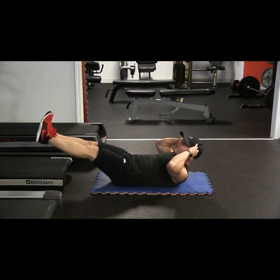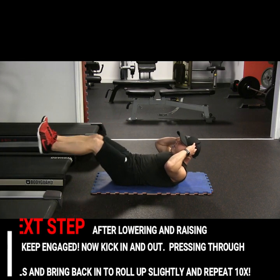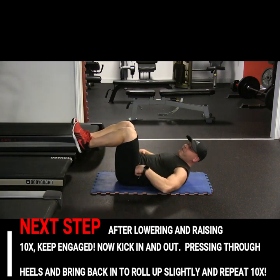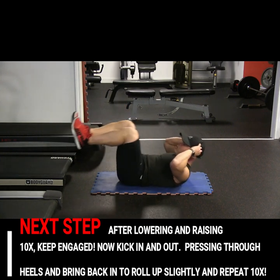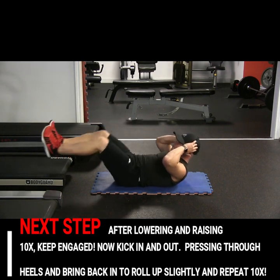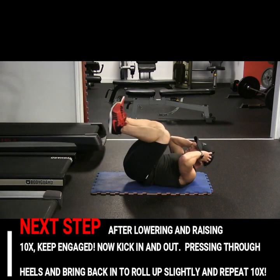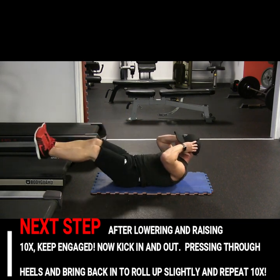After the tenth, right from here, we're going to bring them in and then bring them out — you're pressing. Bring them in and pop up off the ground a little bit. Stay engaged, so ten: one, push through the heels; two, kick out the whole way; three, four, five, six, seven, eight, nine, ten.